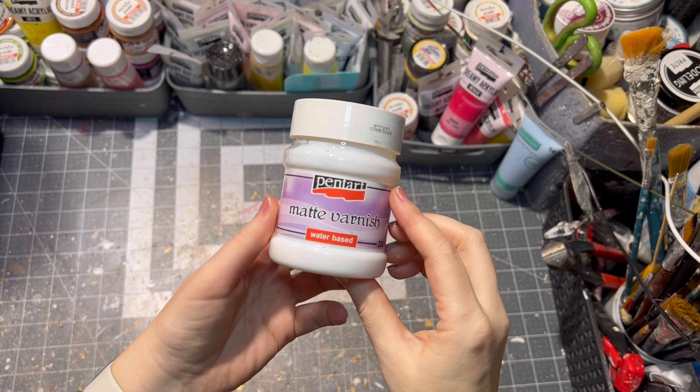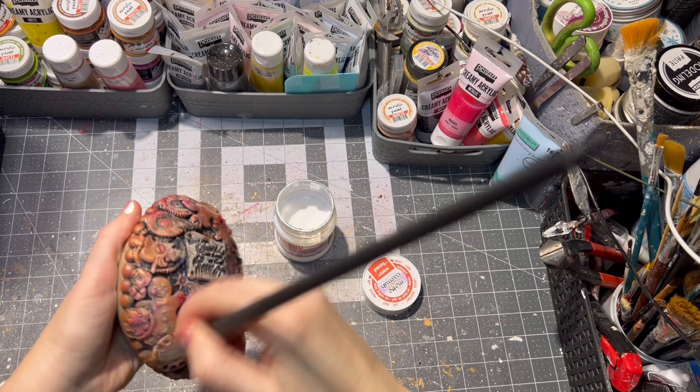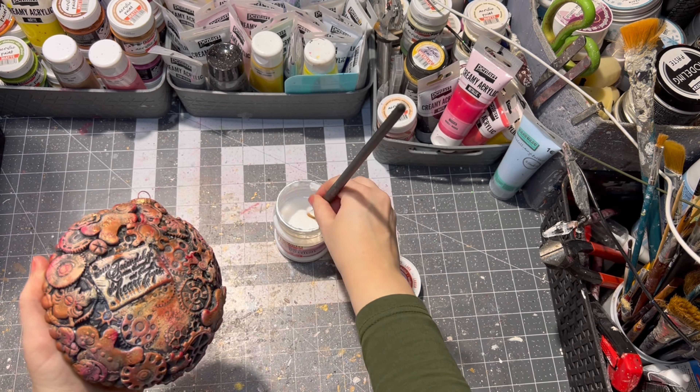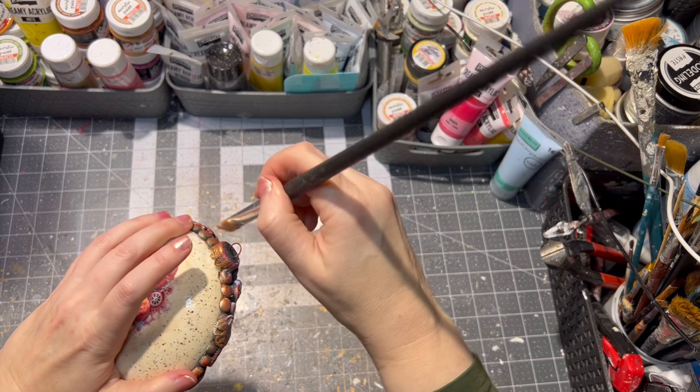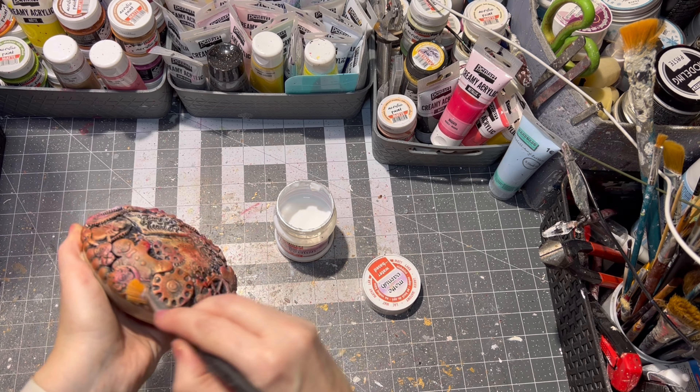After everything was dry and painted the way I wanted it, it was time to seal the clay parts. For this I used matte varnish — though of course you can use a glossy one as well. The varnish is water-based.